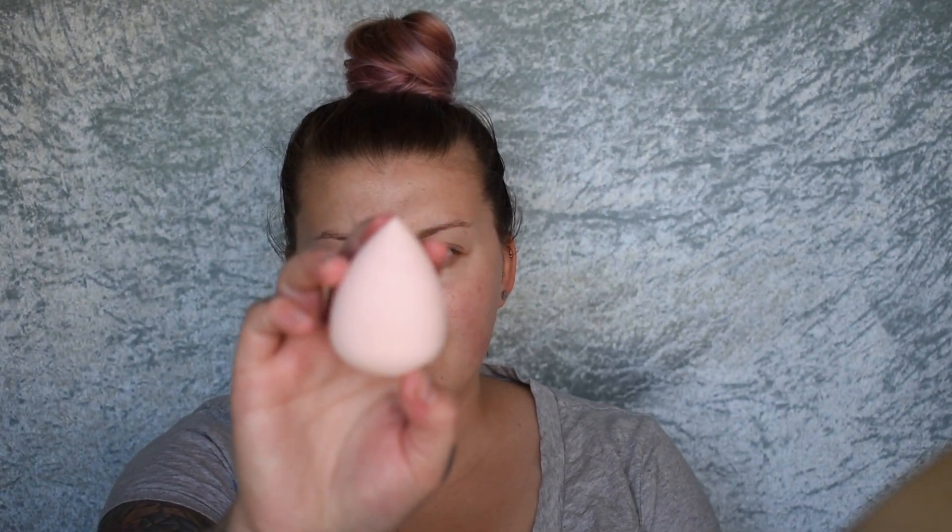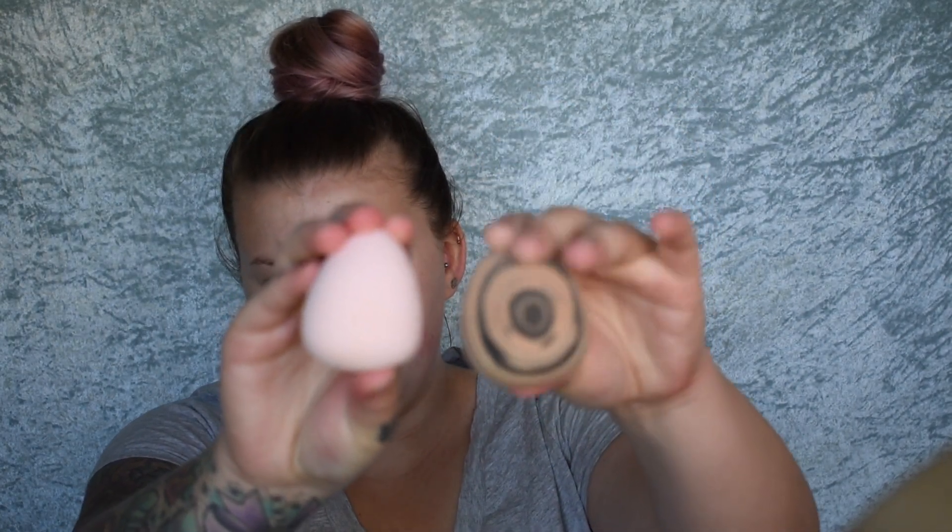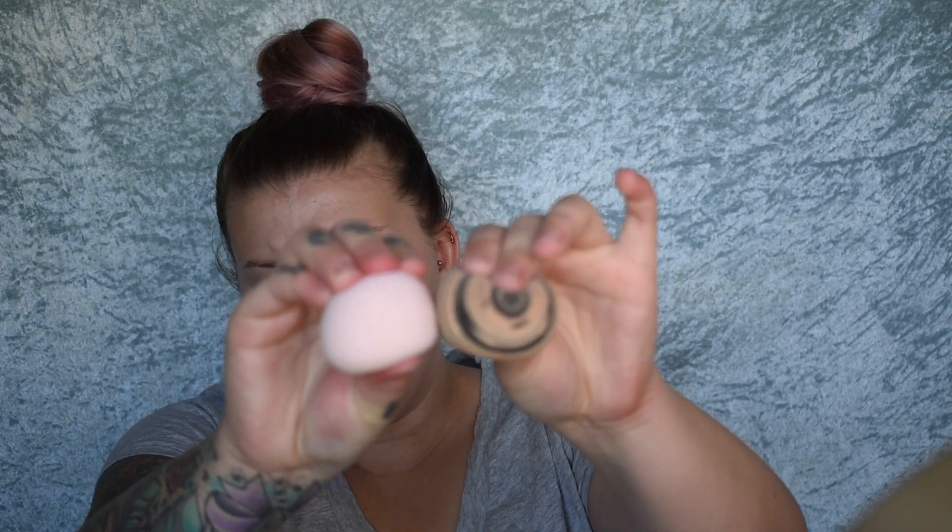I'm going to go wet it and see what happens. Okay, here's the sponge wet — it's definitely not as squishy as I would like. If I show you guys, this is my regular sponge — sorry, it's dirty. I'll try and use the Sportsgirl one, but if it's not the greatest then I will just use my Kmart sponge all the way.